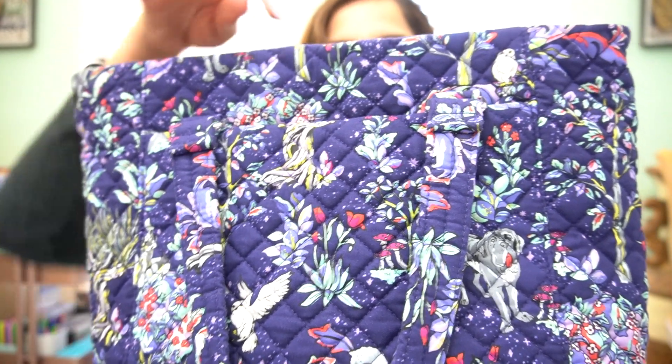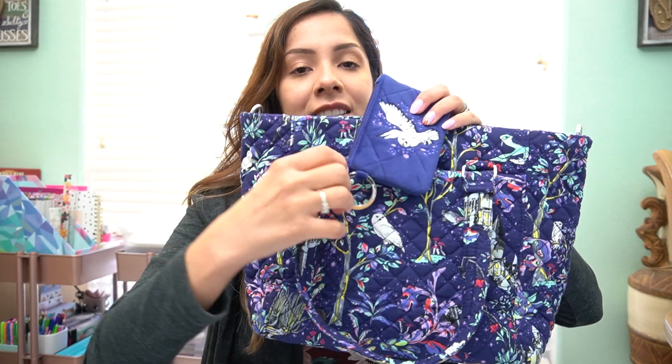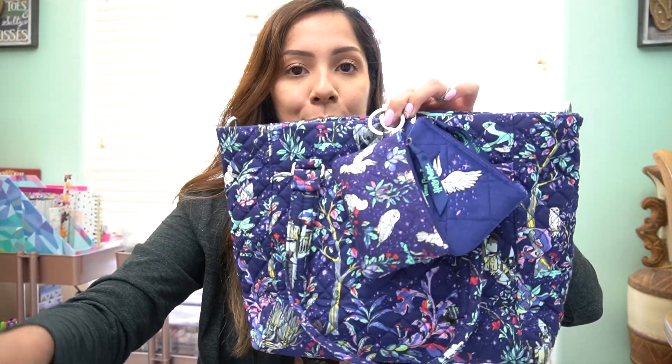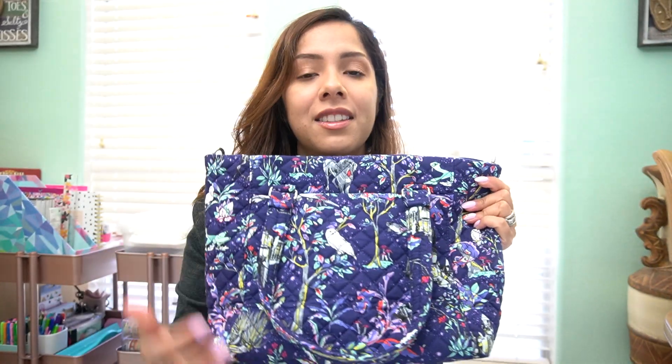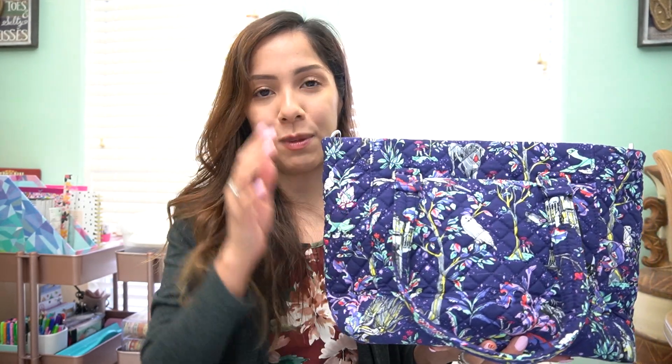This is pretty much it for this Forbidden Forest haul, which comprised four items: the bag, two zip IDs — because I'm a lover of zip IDs; they're affordable and if I can't afford something right away I can just pick up a zip ID — and the bag charm. I've never had a multi-strap shoulder bag before and I'm so glad I picked it up. When everything launched, this bag wasn't available for purchase right away, but there's a 'notify me' button and I got an email at about 6 AM when it came back in stock. It's in stock now on the Vera Bradley website.